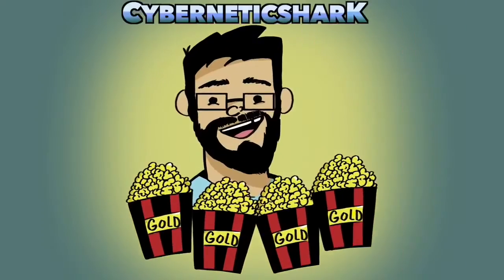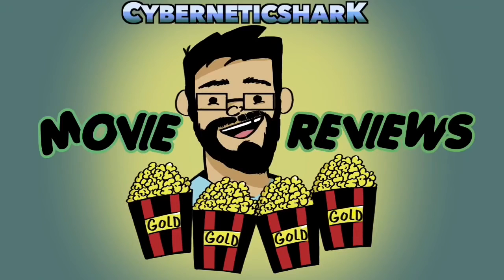Hello out there in YouTube land, 7xShark here with another new unboxing video for you. So let's go right now to this unboxing and see what I got. Welcome to an all new unboxing video, folks out there in YouTube land, Twitter, Instagram, and everywhere else that loves to watch these reviews and unboxings and all that good stuff.